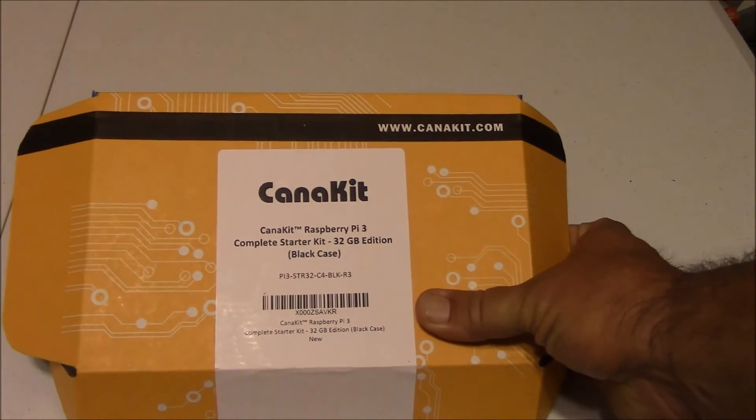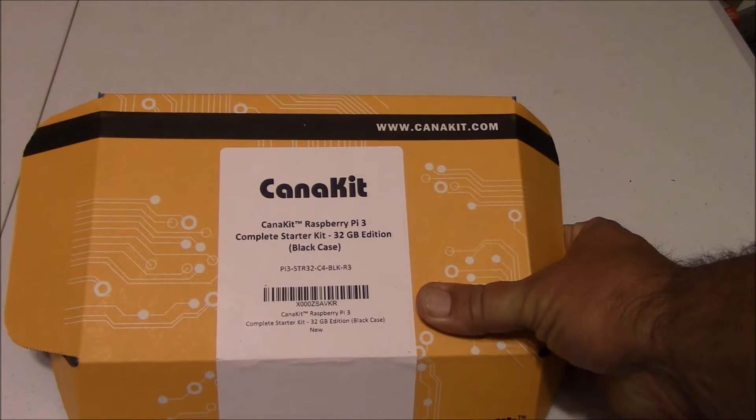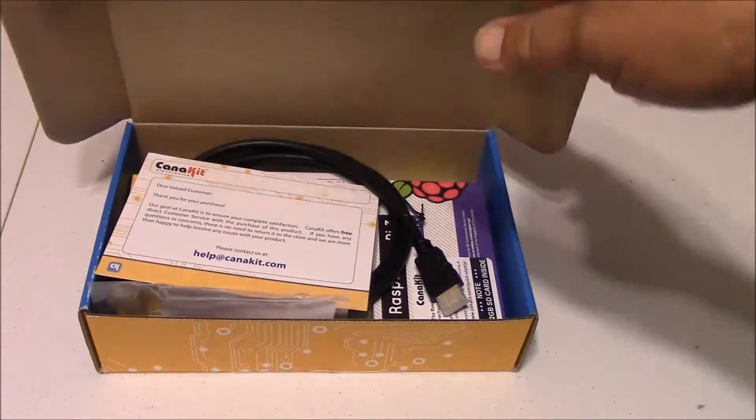Hi folks, today we are going to do the unboxing of the CanaKit. This is the Raspberry Pi 3 complete starter kit, the 32 gig edition with a black case. So let's go ahead and see what we get in here.